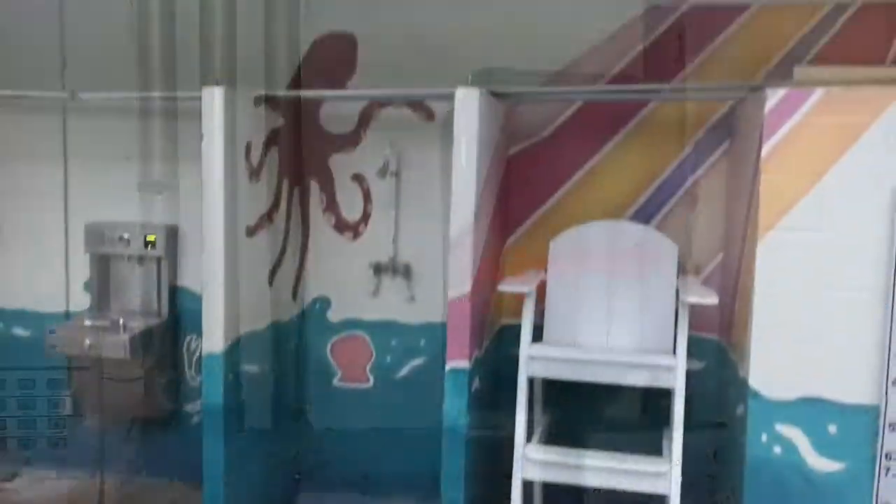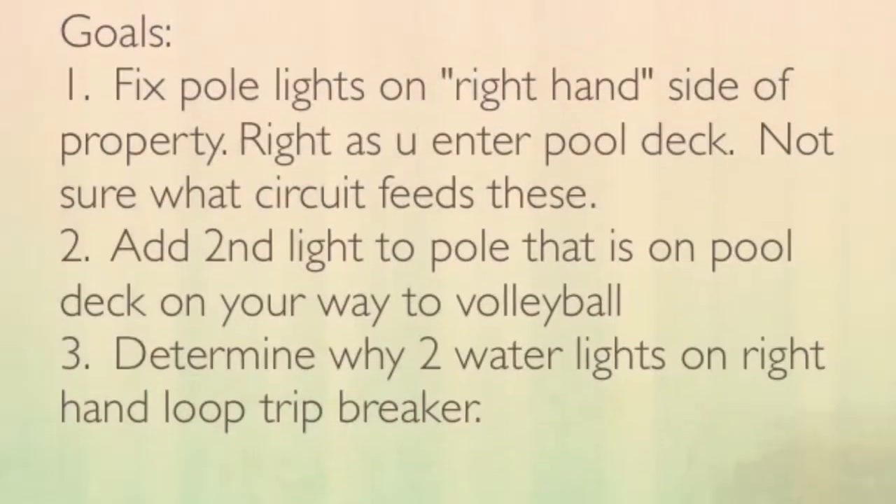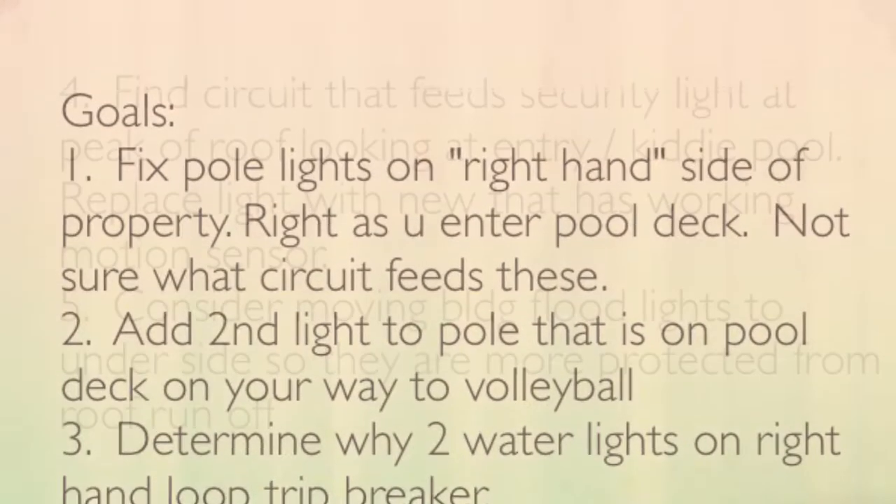This might be disconnected — not quite sure what this junction box does — but its location, like some of the lights, promotes water running off the roof right into the box.